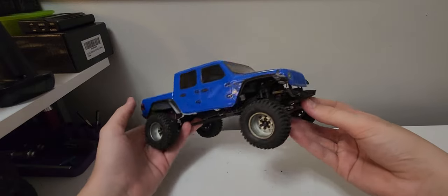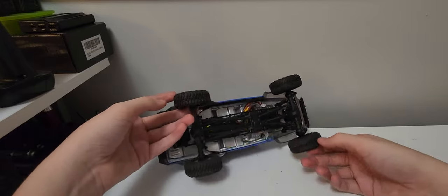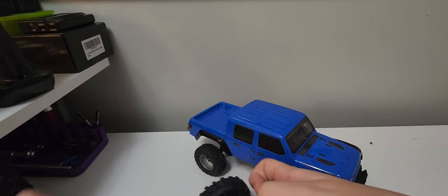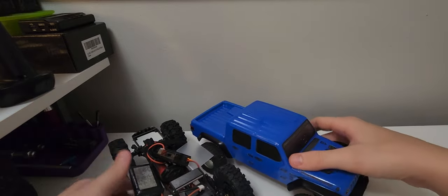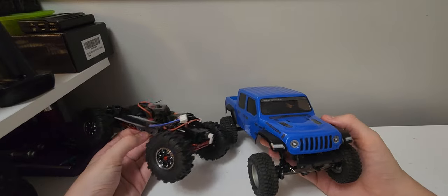Hey guys, welcome back to another video. Today we're checking out both the SCX24s. We got the Yama on me — no shun — the first one off, but they have changed a latch, at least this one has.